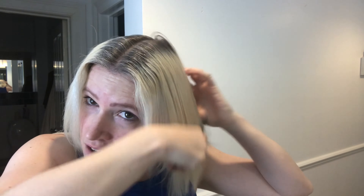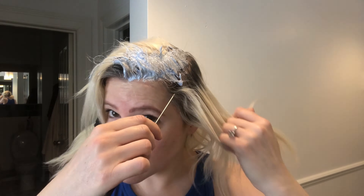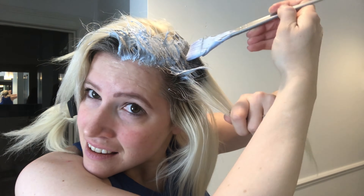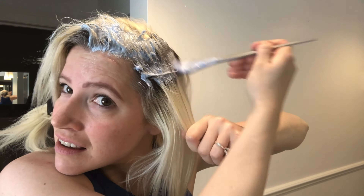It does get a bit repetitive but you just have to persevere. Make sure that your hair is nice and greasy when you do this — make sure you haven't washed it for a good few days. The natural oils in your hair actually protect it from damage the bleach causes. I always make sure my hair is nice and greasy. Then you're just repeating this all the way down your head.